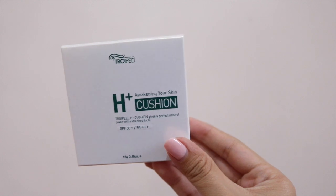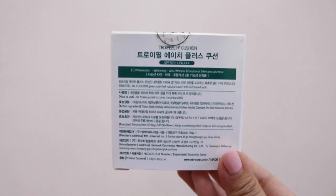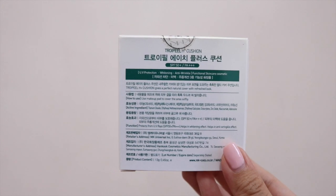So this is their H Cushion from their brand called Turoi Piu. This is the only cushion foundation they currently offer and it only comes in one shade. When I heard that I was a little bit worried because I personally have a medium skin tone, and with Korean foundations it's really hard to pick the correct color — a lot of them tend to be too light because Korean products tend to cater to Koreans who generally have very pale and fair skin. So I was worried this would be too pale for me.